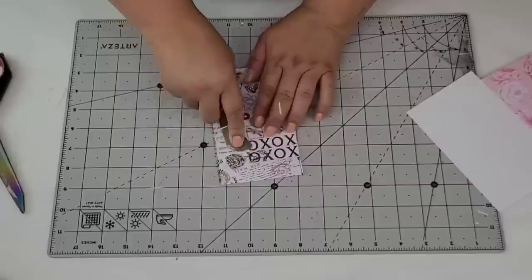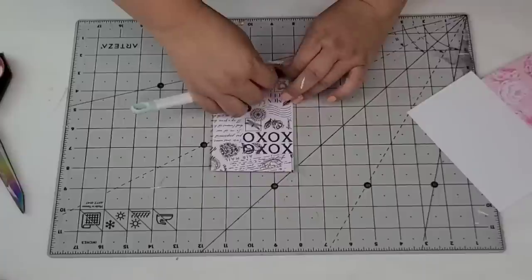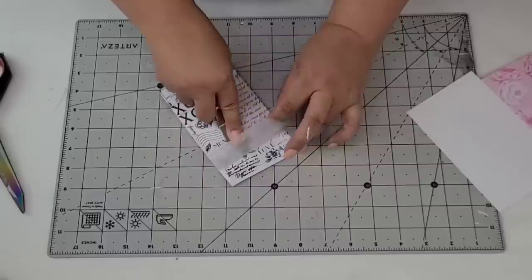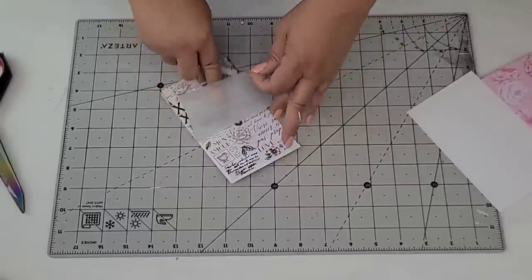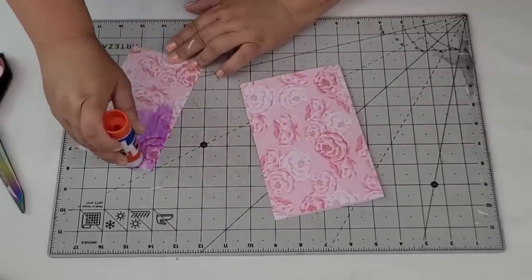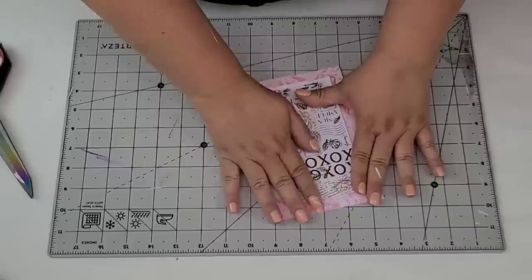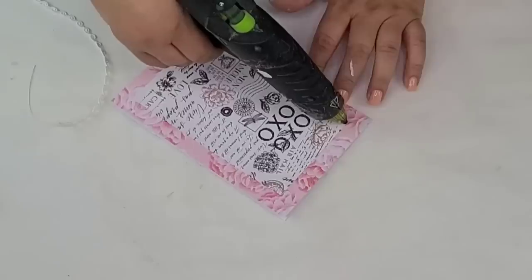I'm just going to place that on top and rub it, doing the whole lift-and-rub technique as I go because it works really well. Then it's time to add some glue to the back of the piece of paper to make sure it adheres to the front of the card — just a glue stick, but double-sided tape would work too. I'll place it there and roll it a little just to make sure it's nicely adhered.